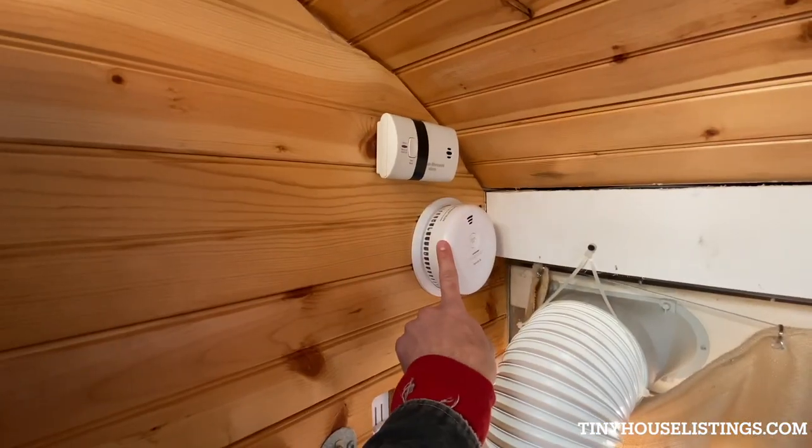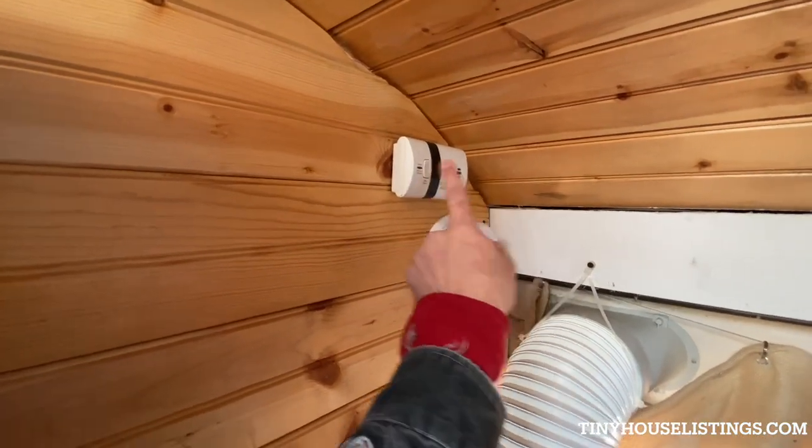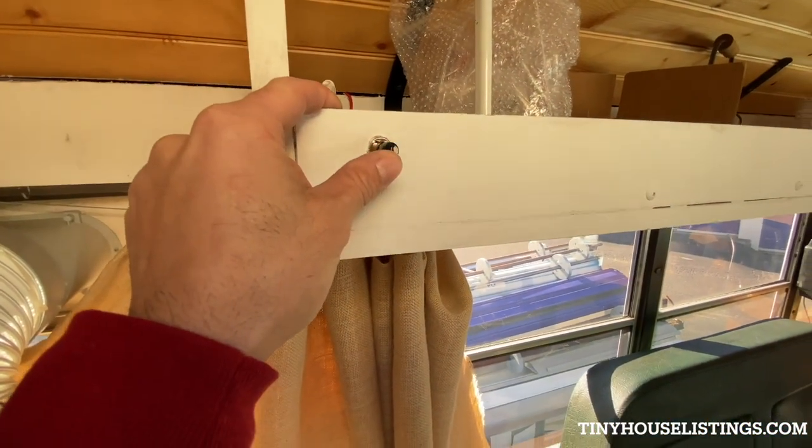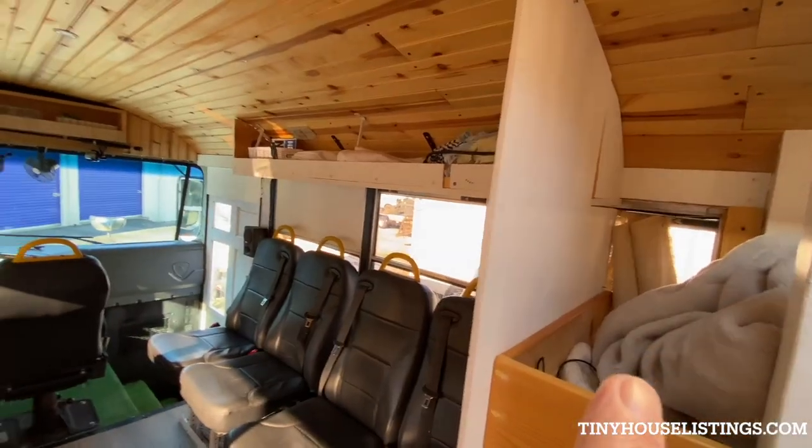Those are smoke detectors and carbon monoxide detectors — I will not press those, but they do work. And there's a switch for the floodlights — two on one side, two on the other.